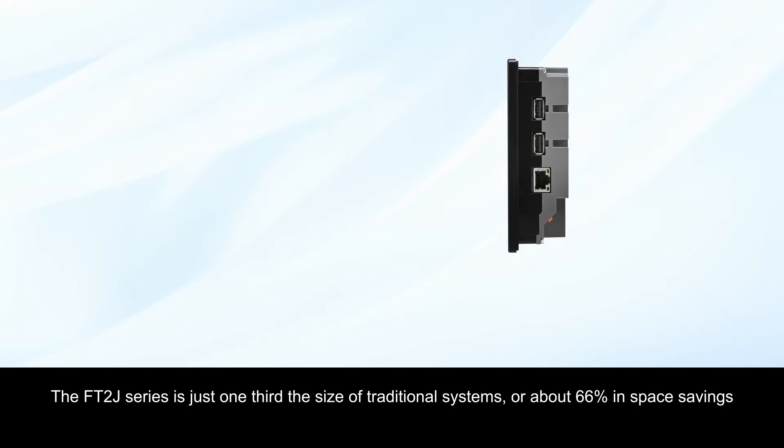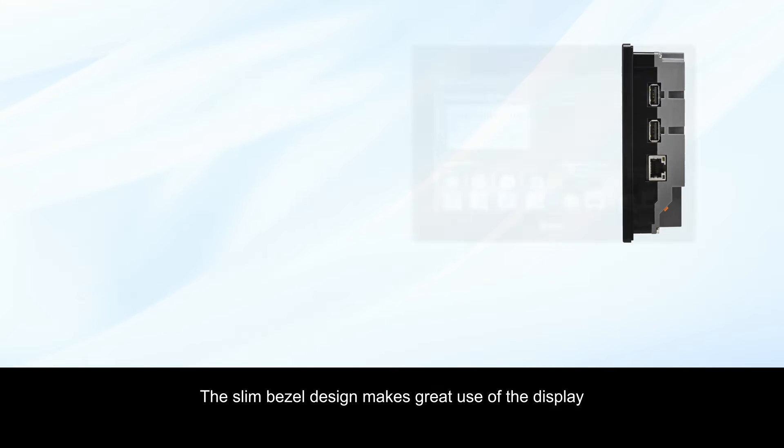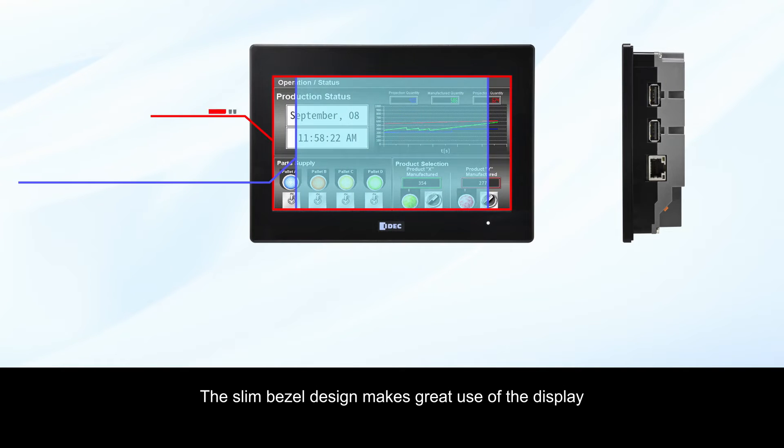The FT2J series is just one-third the size of traditional systems, or about 66% in space savings. The slim bezel design makes great use of the display.